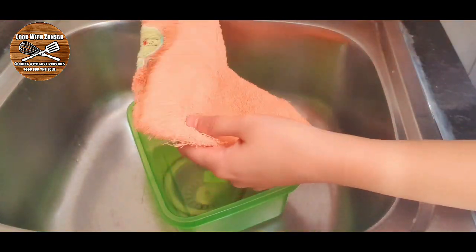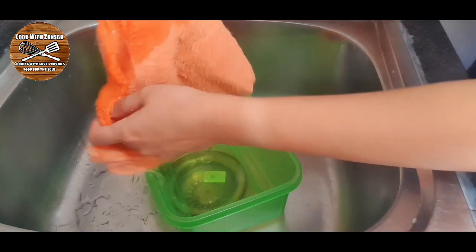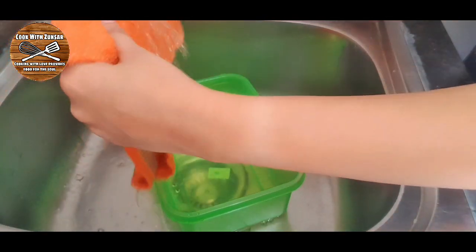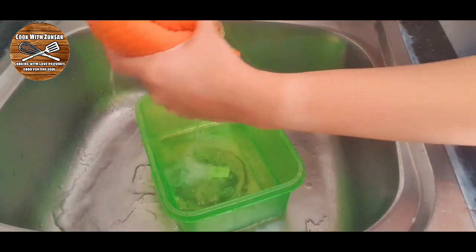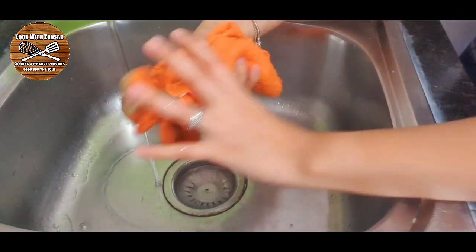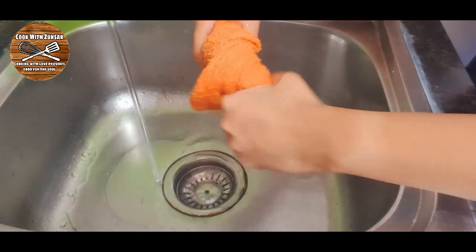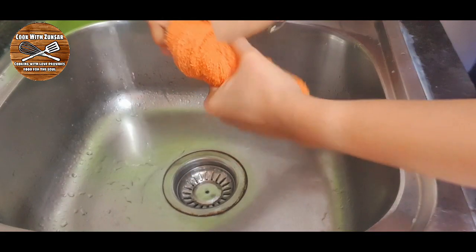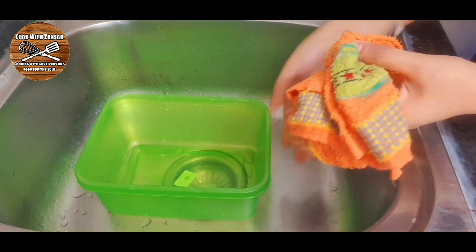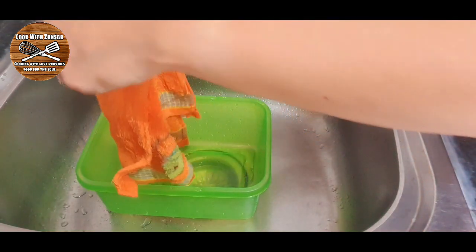Now we're going to need one big container and a cover cloth. We have to wet this cloth nicely, then squeeze out all the water. The cloth must not be dripping wet, but just damp enough. After wetting and squeezing the cloth, we're going to place it inside the container to cover it nicely with the wet towel.